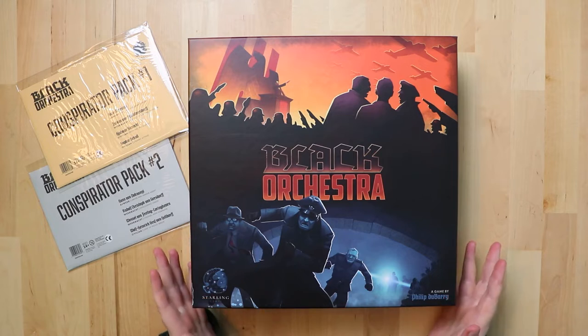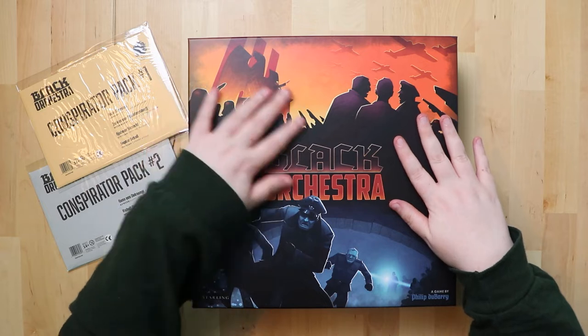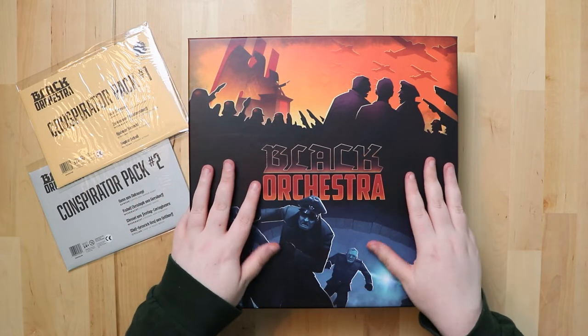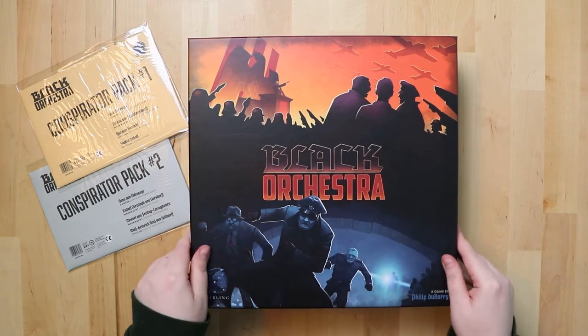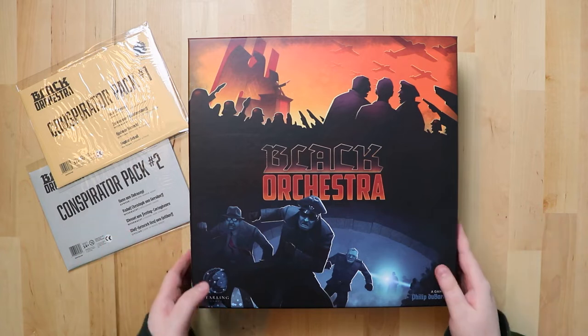First thing to point out: the cover — it's pretty dramatic. You've got the whole Reich vibe, people with hats, it looks exciting. The box itself feels incredible — it's that kind of nice rough texture, quality stuff.